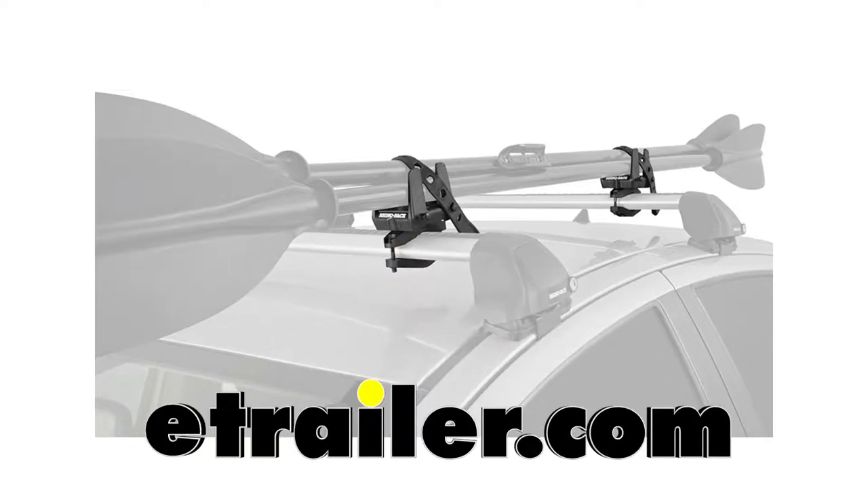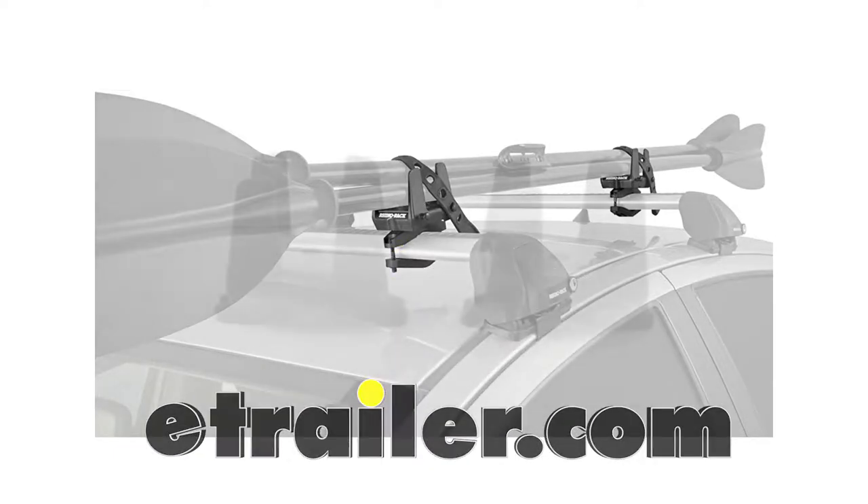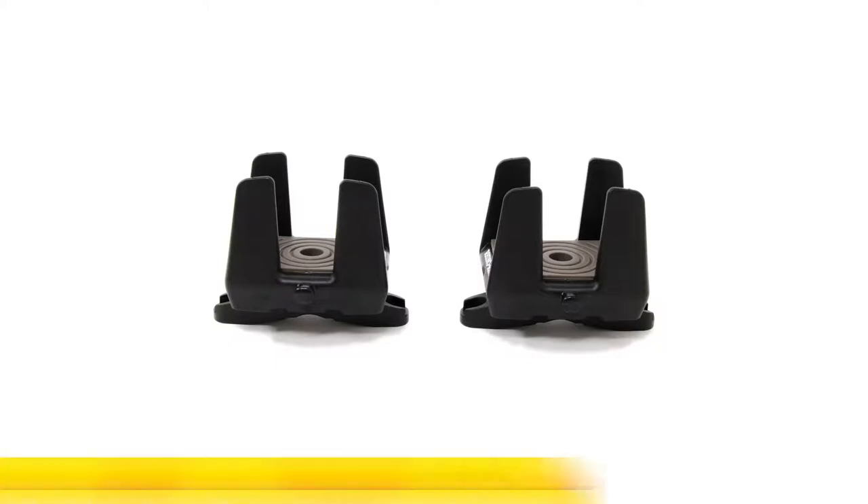Today we're going to be taking a look at the Rhino-Rack multi-purpose holders for roof rack crossbars, the universal mounts, part number RRR-MPH-U.